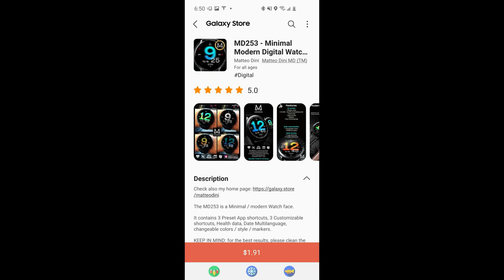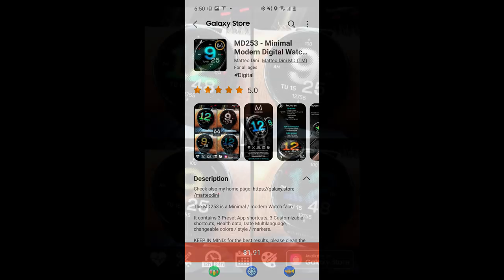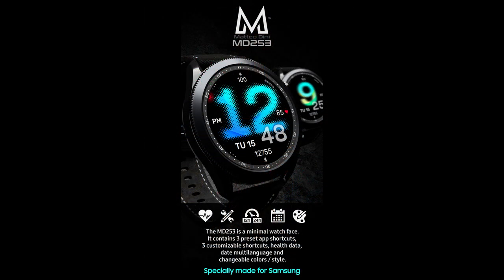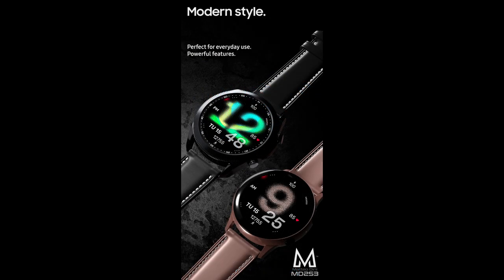Hey guys, welcome back to Jibber Jab Reviews. Whether you're a brand new subscriber to the channel or one of the regulars that tune in for these reviews and goodies on a regular basis, I just wanted to thank you all again for your support. I always look forward to sharing great designs with you guys, and today's watch face is just another example of that.